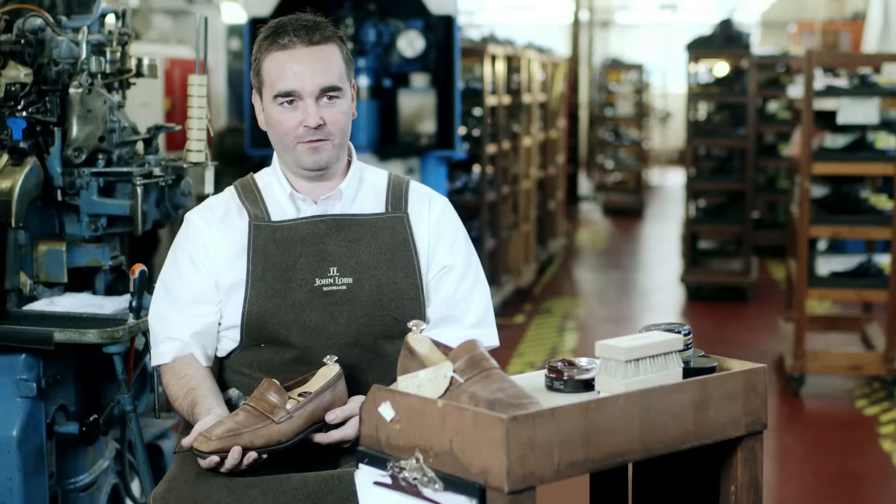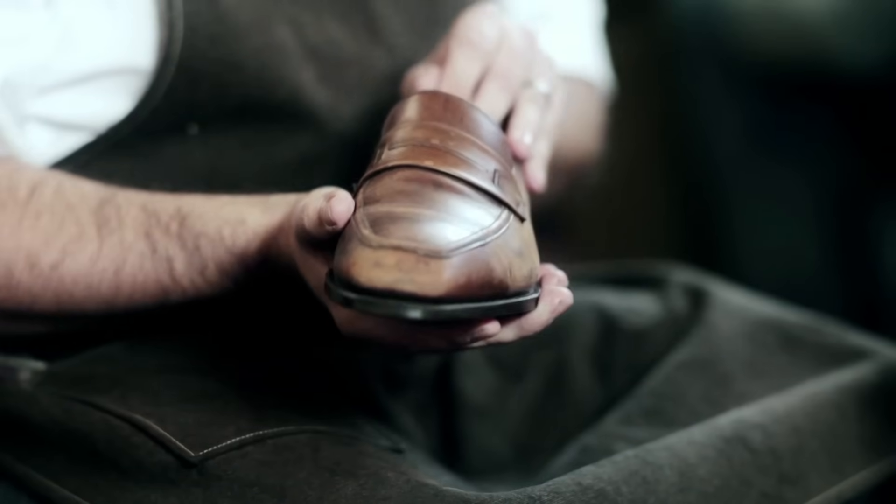Another good tip is to never wear the same pair of shoes on consecutive days. Insert your shoe tree and allow the leather a chance to recover from the stresses of the day.